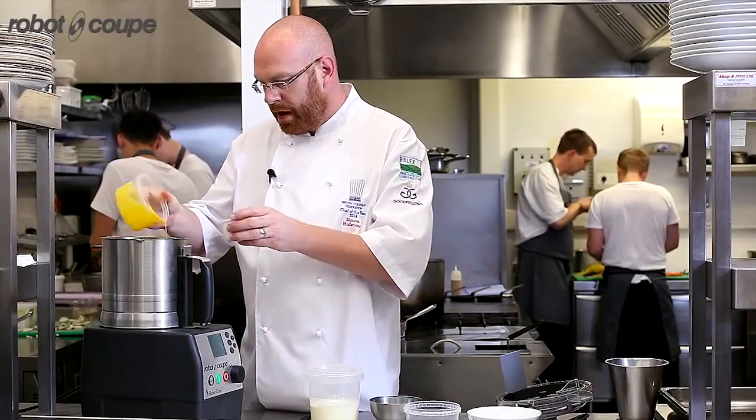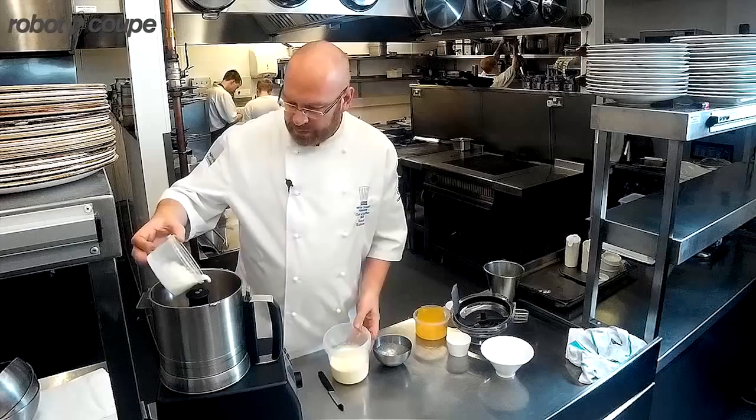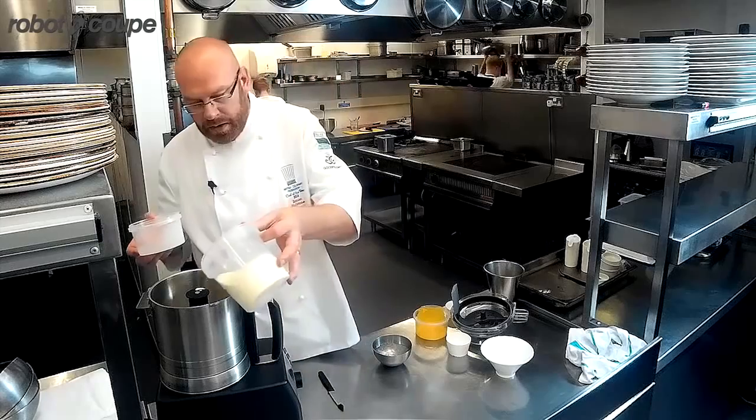Normal ingredients: egg yolks, sugar, a little bit of milk and double cream.